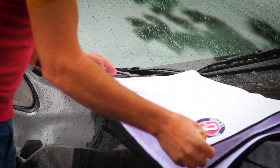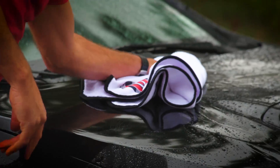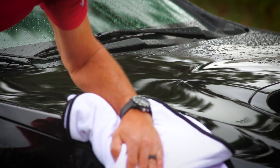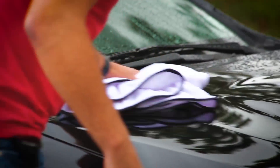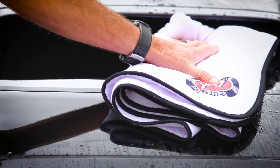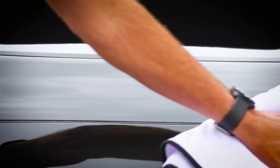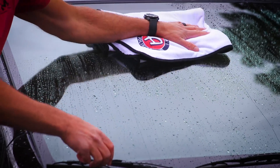Now I've got my car misted down, I've got my Ultra Plush Drying Towel — watch this. What's going to blow you away about this towel is how it keeps drying perfectly — streak-free perfectly — even when it is clearly heavy and filled with water. It just keeps going and going and going.